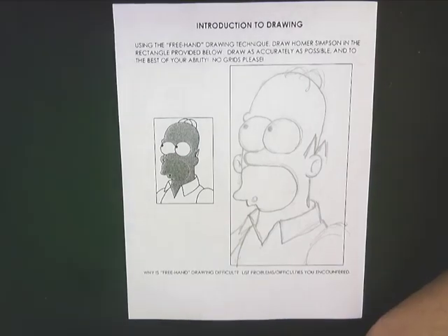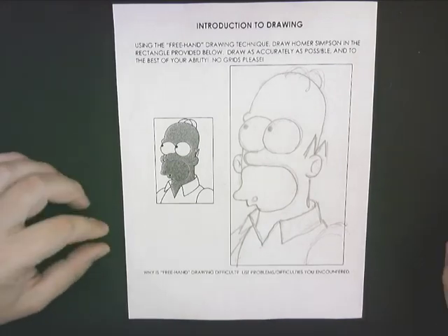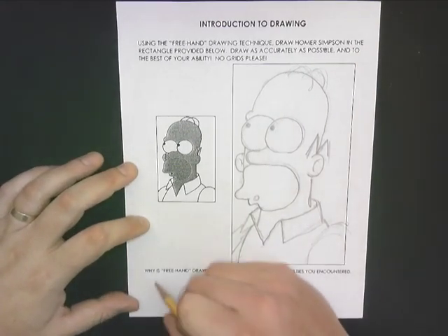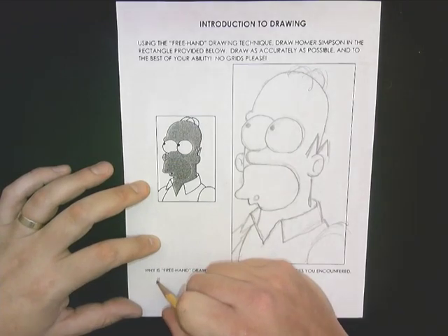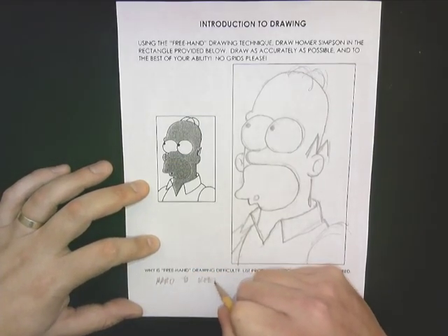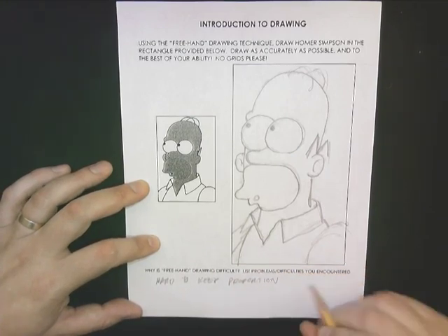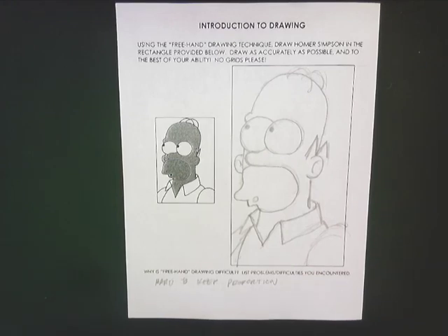So, in looking at freehand drawing, some things that are difficult about that process — the first thing that comes to mind is that it's hard to maintain or keep the proportions of the drawing. I feel like my Homer Simpson looks like he's been a little stretched out, so the proportions are a little bit off.